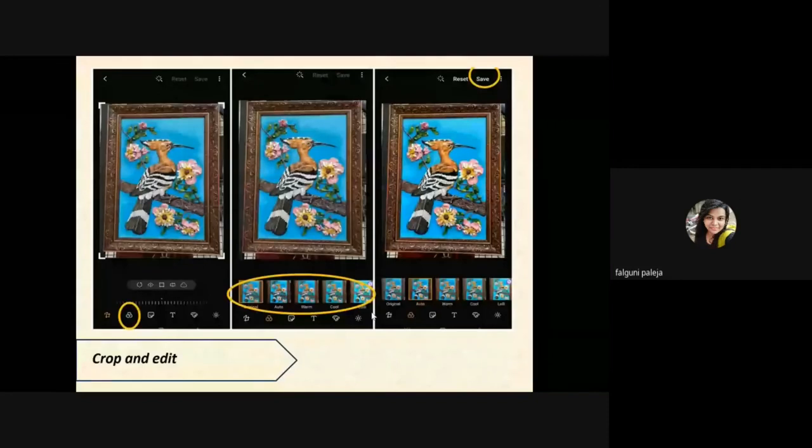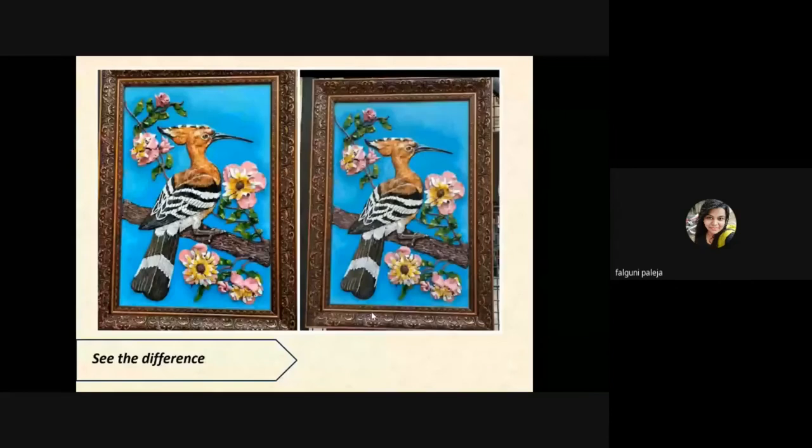If you choose the warm tone, it will make your image look warmer. You will see the difference in both images — the left one is after editing and the right one is before editing. There is a slightly brighter image after editing and I've also cropped it a bit. The picture was not straight because I had taken it in a very crowded place and it was difficult to keep the camera stable, but I tried my best to capture it.